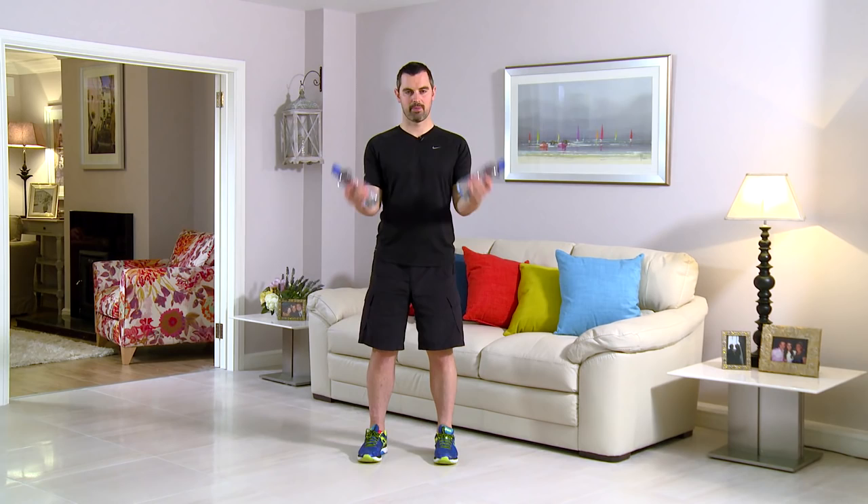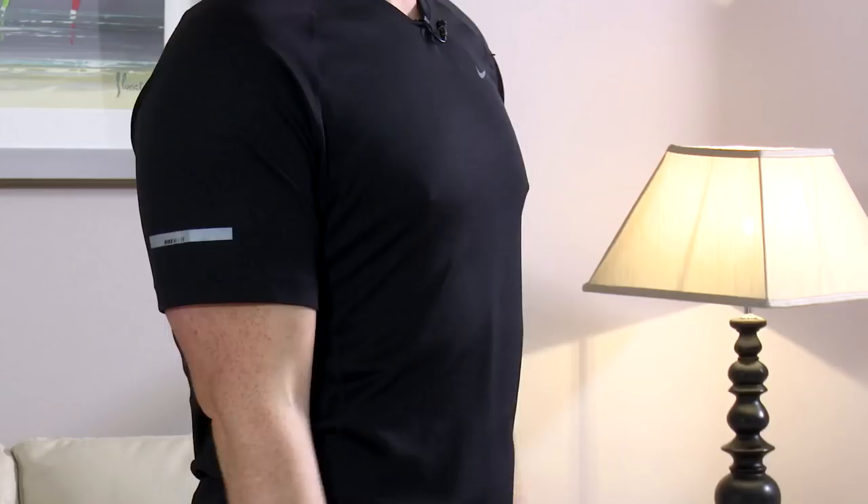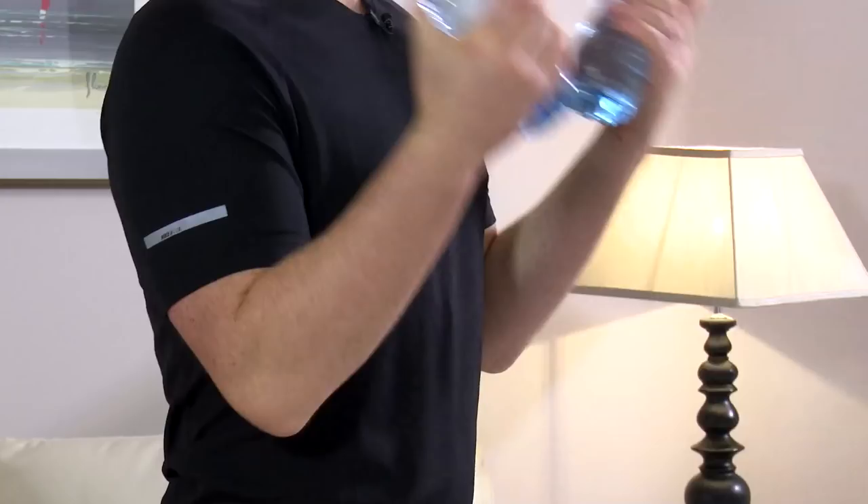This exercise is a classic bicep curl. As ever, back straight, feet shoulder width. Water bottles by the side — all the way up and back down. Don't lean into it, back's nice and straight. In three, two, one, and curl. You want to squeeze the arms on the way up like you have a tennis ball between your elbow — really big squeeze and back down. Watch the posture, keep the elbows in by the waistline. Don't swing that back — you'll want to swing, especially if they're a little bit heavy, but don't. Posture is nice and tall.